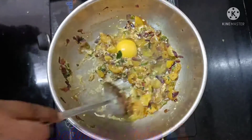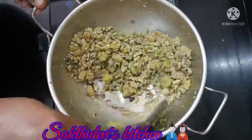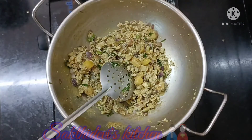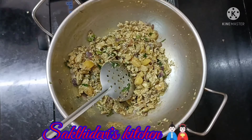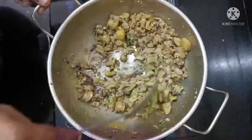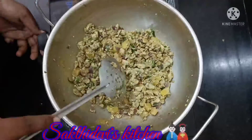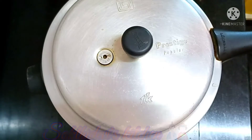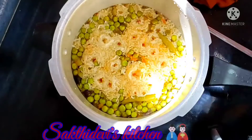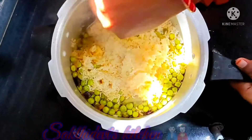Add medium flame to the top. Add 5-6 minutes to the top. Add half teaspoon of pepper. We are ready to cook the egg fry.